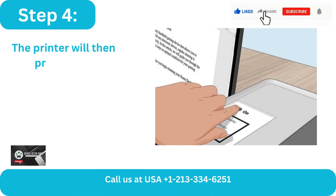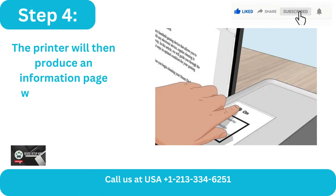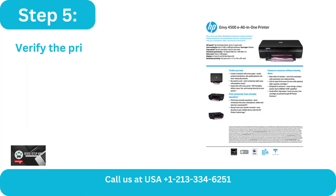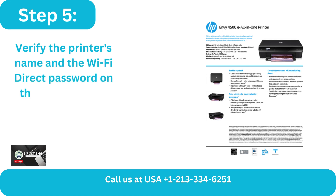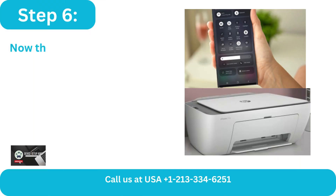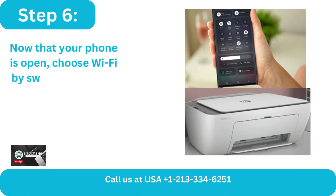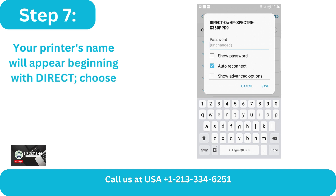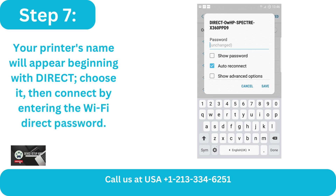Step 4: The printer will then produce an information page when you hit the Information button. Step 5: Verify the printer's name and the Wi-Fi Direct password on the printed page. Step 6: Now that your phone is open, choose Wi-Fi by swiping down the Notification bar. Step 7: Your printer's name will appear beginning with 'Direct.' Choose it, then connect by entering the Wi-Fi Direct password.